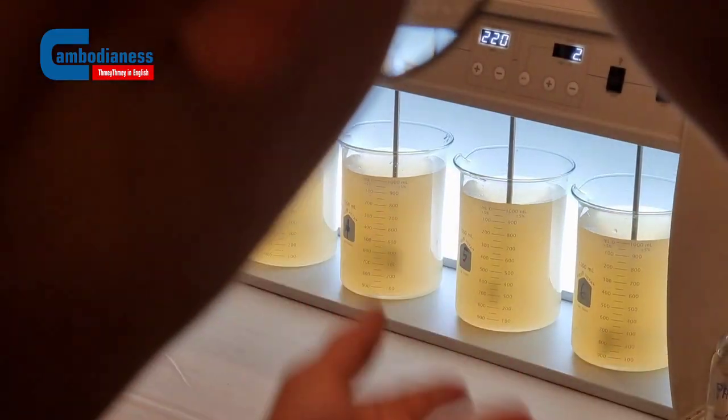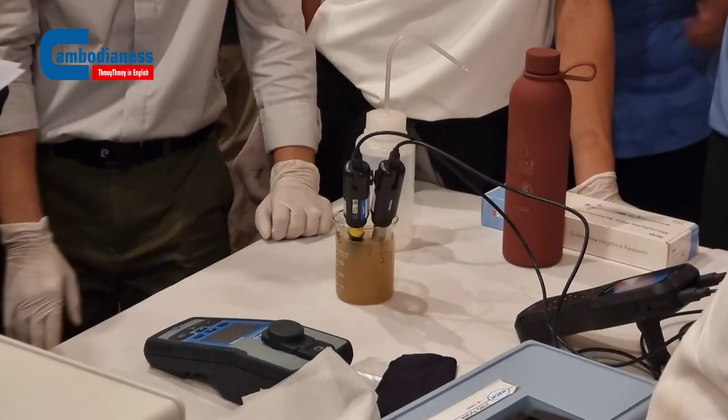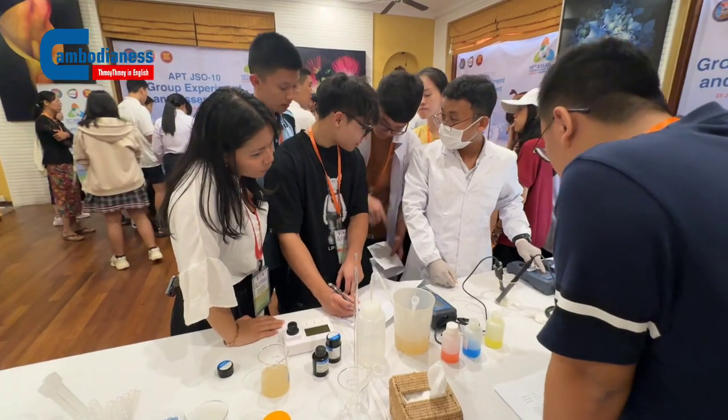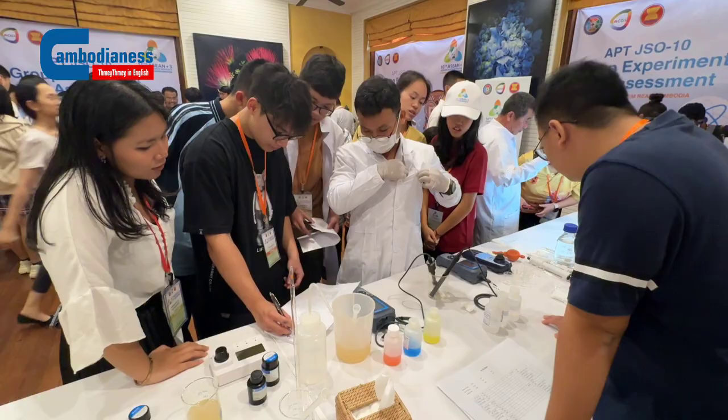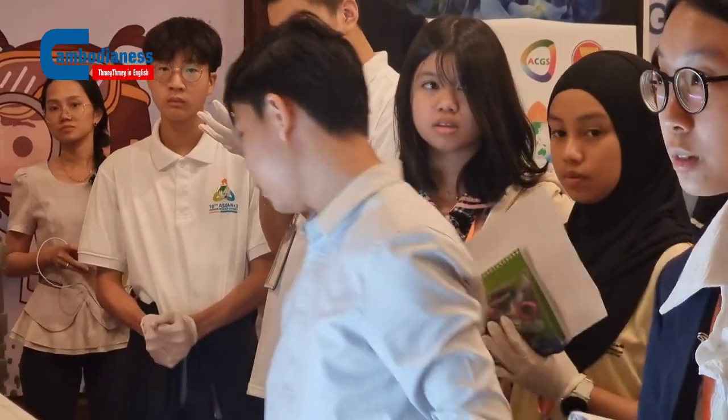We just saw a lot of lab equipment — the studying machine, the measuring machine, and many glass instruments. Many of the students are coming here to see how we clean the water. Sir, can you tell us a bit about how the cleaning process works?